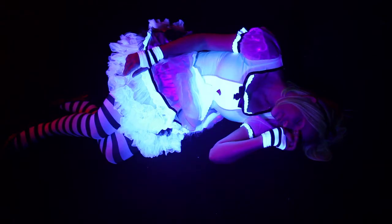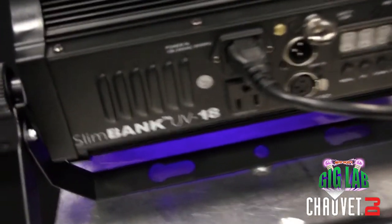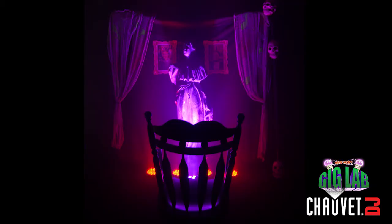For our Halloween horror baby video, we used UV light a lot — especially this bad boy right here, the Chauvet DJ Slim Bank UV 18. The Slim Bank UV 18 is a powerful black light with 18 high power UV LEDs, and it's perfect for Halloween parties, haunted houses, or other displays.